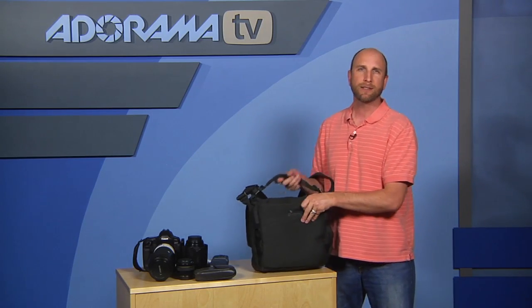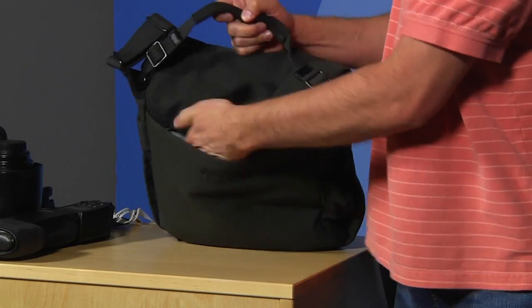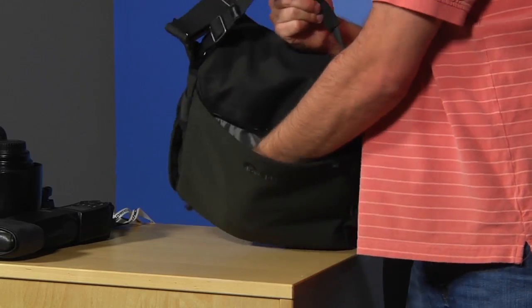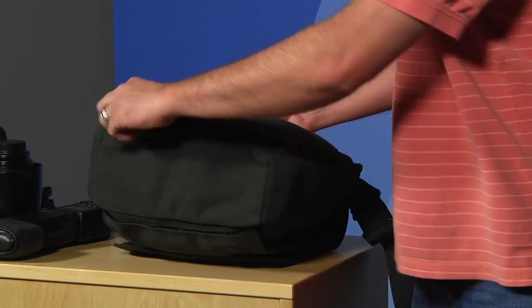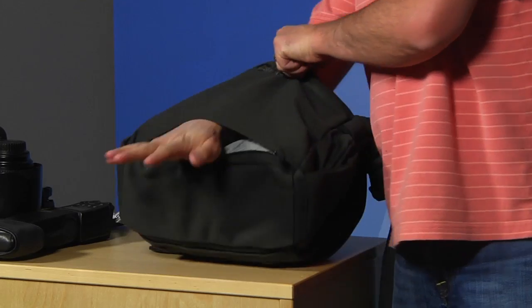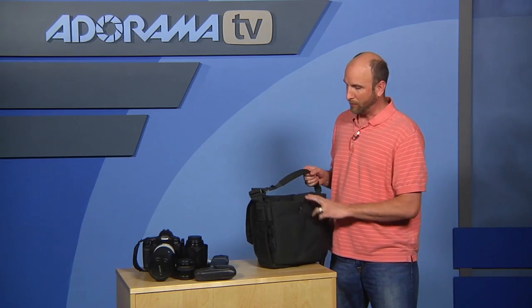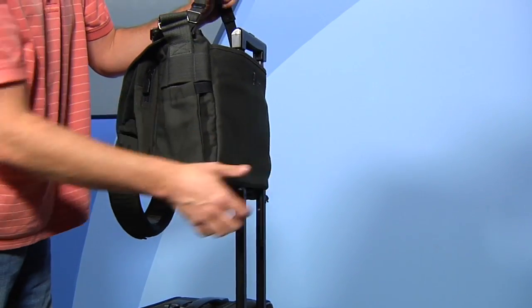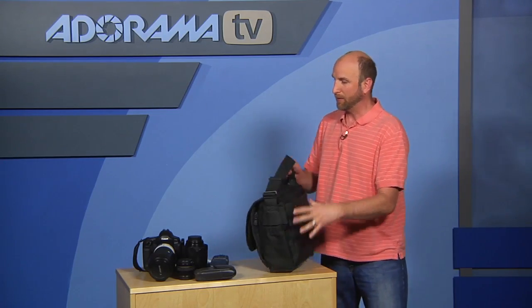On the back there's a trolley sleeve. It unzips and at first looks like a pocket, but on the bottom there's another zipper that lets you slide this over the handles of a rolling carry-on bag. It attaches to a rolling bag and works really nicely for travel.